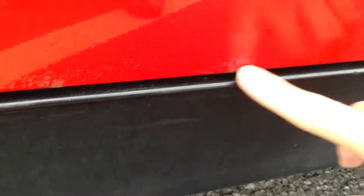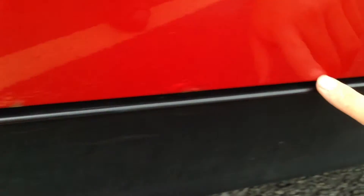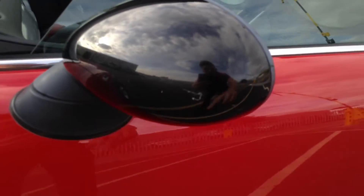A couple of scratches on the door will require a bit of a polish. As you can see towards the bottom of the door, there's quite a bit of paint bubbling starting to appear at the very bottom. On the mirror, it's got some deep scratches — probably going to require a little bit of paintwork.